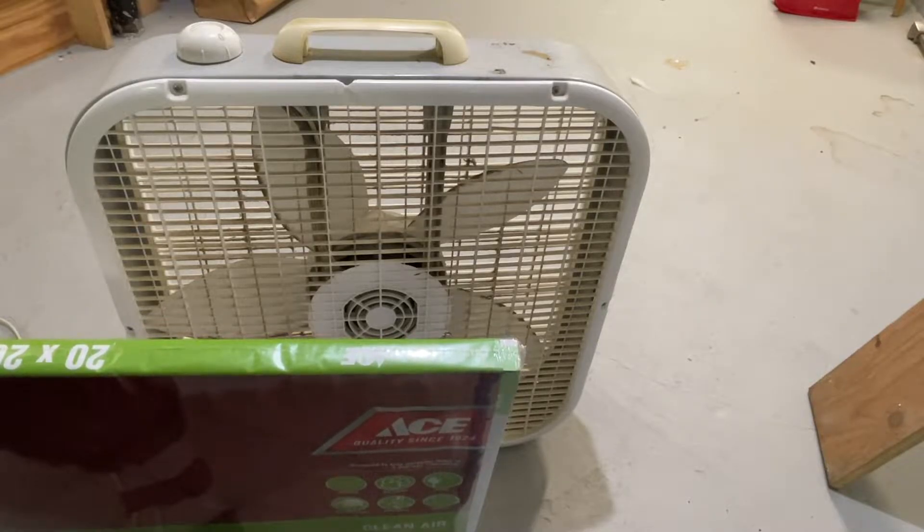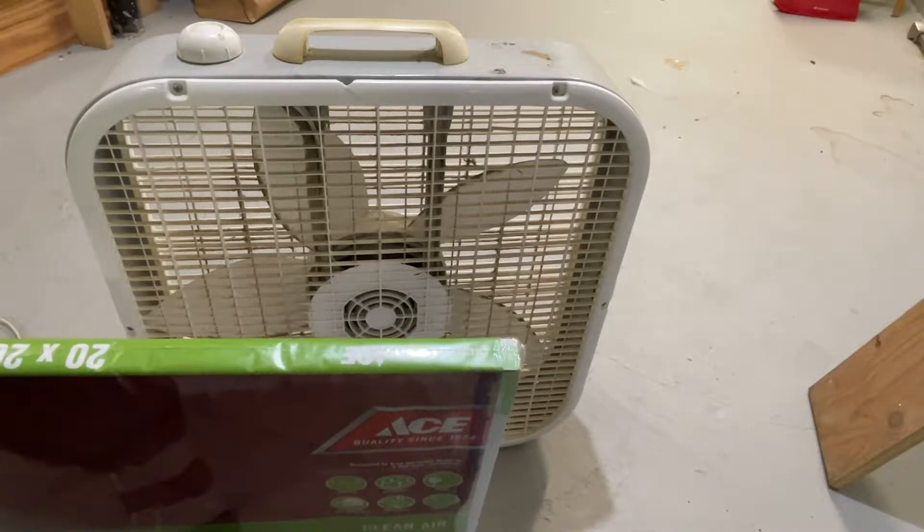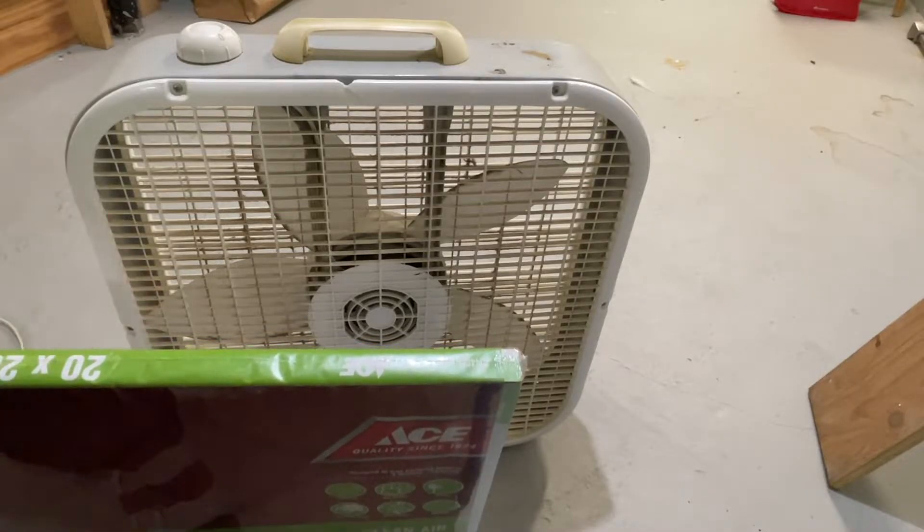I'll use this for filtering out a garage and basement, somewhere where it's not like a bedroom where you're going to want a really nice high-end HEPA filter. This whole thing will cost me maybe $5.50 with the duct tape, so it'll be a fun experiment, but pretty low stakes.